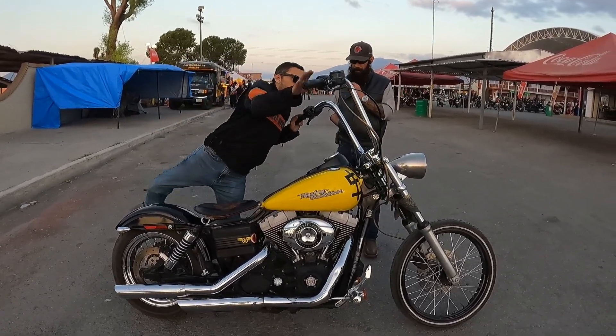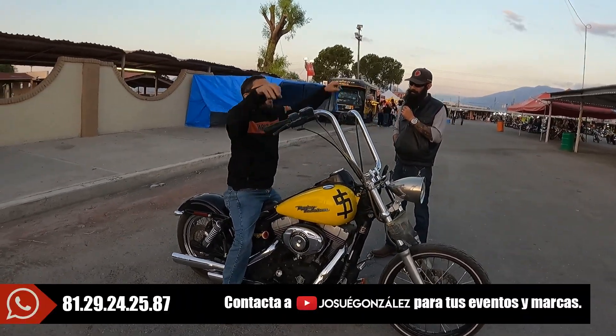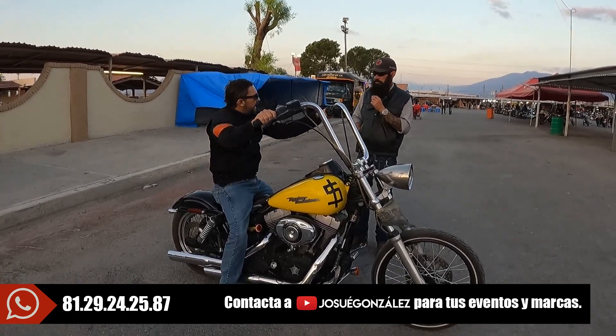Hey, these are the monkey bars — the cuelgamonos — right? Yes, exactly. Man, I thought they were going to come up to here on me. No, for me they feel very comfortable. I've grown up already, man.